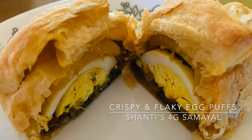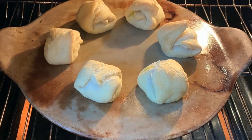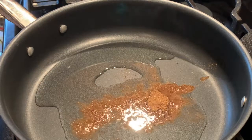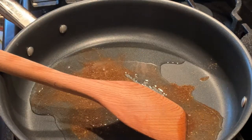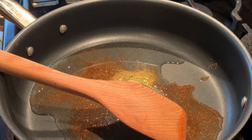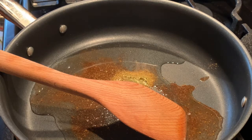Hi all! Today I'm making egg puffs, made out of puff pastry. I've added two tablespoons of oil, one teaspoon of garam masala, one teaspoon of fennel seed powder, and now I'm going to add one large chopped onion.